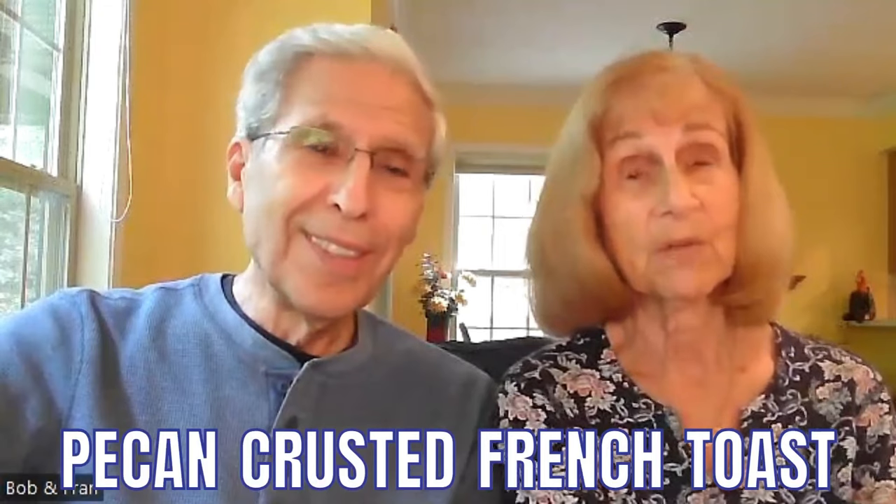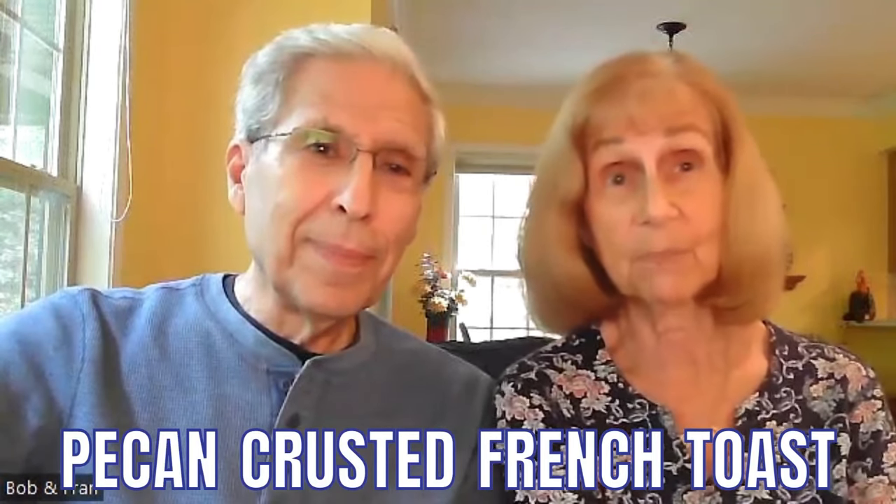The next one is called Pecan Crusted French Toast — maybe my all-time favorite. The ingredients are one and a half cups of non-dairy milk (I use almond milk, but you can use any kind you like), three tablespoons of cornstarch, one teaspoon of cinnamon, six tablespoons of whole wheat flour, one cup of finely chopped pecans, six to eight slices of whole wheat bread, and maple syrup.